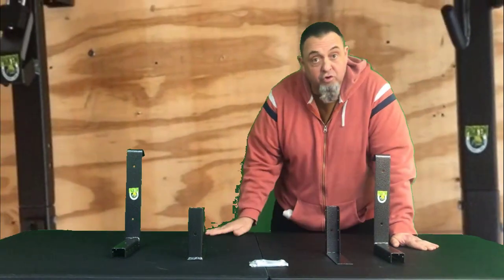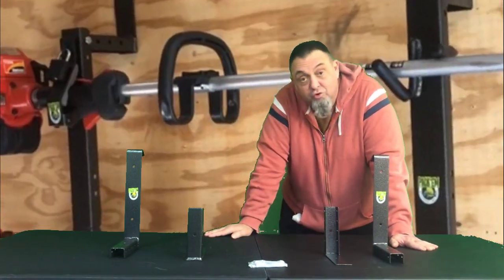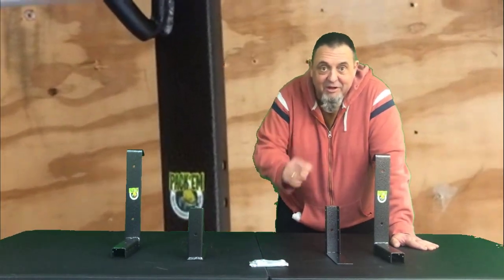That will take your two place open trailer trimmer rack to a two place enclosed. Take a look at PackemRacks.com.